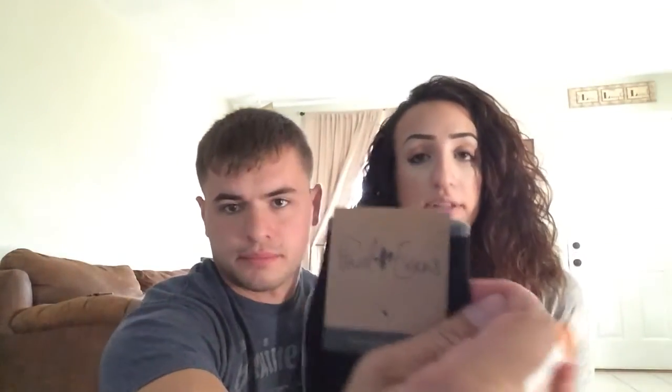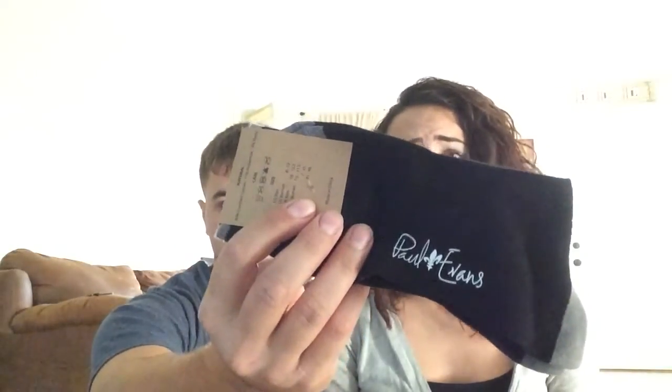We got some socks in here — these are Paul Evans socks. They retail for $20. They're actually pretty nice — they're gray and black, and they're soft too. They're like dress socks, so they're a little longer than regular socks. I like how elastic they are. They're pretty nice. This box comes with so many things!